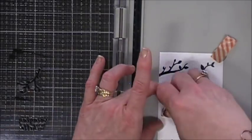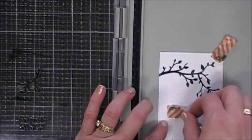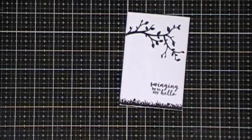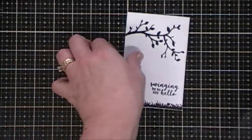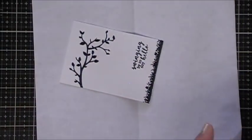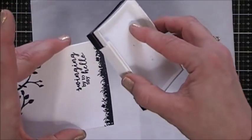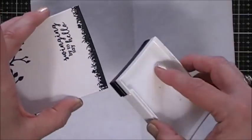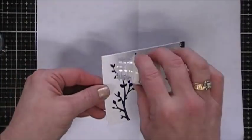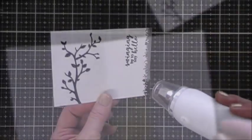I'm inking up the sentiment with Versafine ink and we're going to do some heat embossing with clear embossing powder. On the very bottom of the grass area you can see the hot press watercolor cardstock showing through, so I'm grabbing my Versafine ink pad and going around that very bottom portion to make it solid. Then I'm going over the top with Nuvo Crystal Clear embossing powder and melting it with my heat gun.